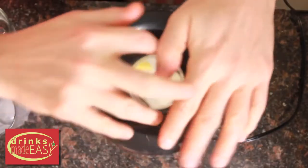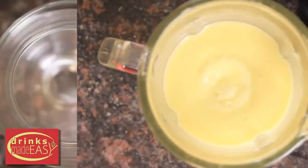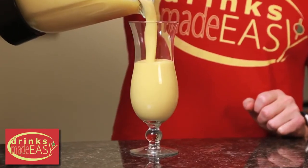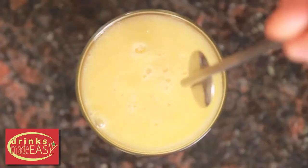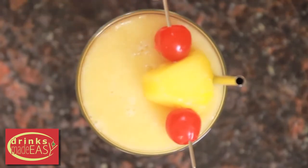Cap that off and blend it. Pour into your hurricane glass or favorite vessel. Add your straw and garnish with some maraschino cherries.